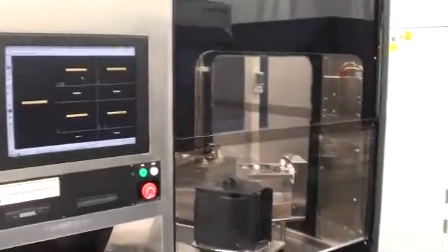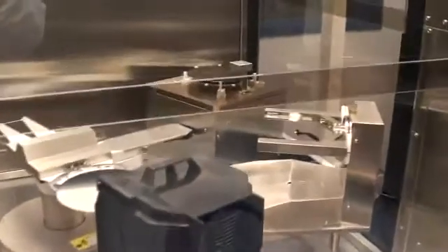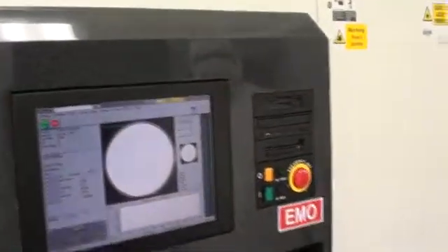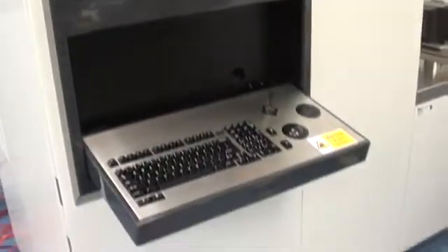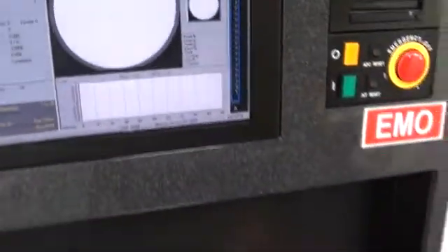We're here at Class 1 in our clean room looking at a couple of our KLA 10-core tools cycling wafers. We're going to focus today on the AIT-2 that's over here. Let's go over some of the steps we've taken through refurbishment as the tool cycles wafers. I'll show some of the different parts of the tool here.